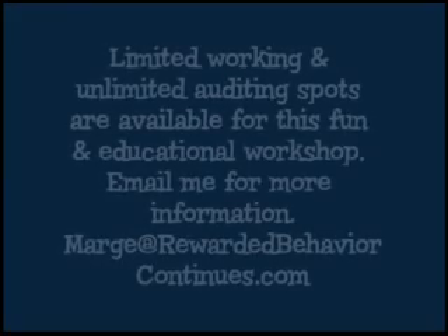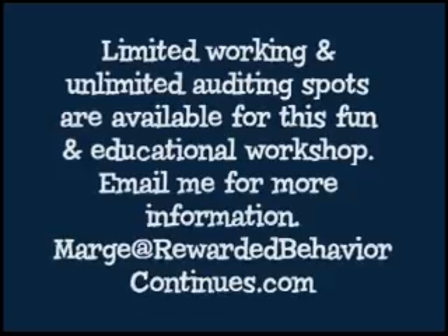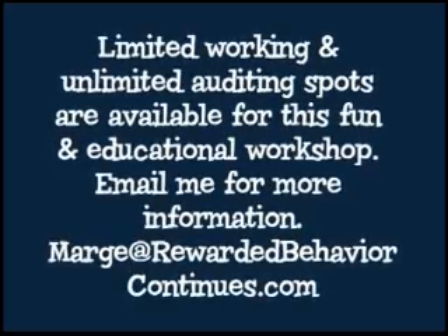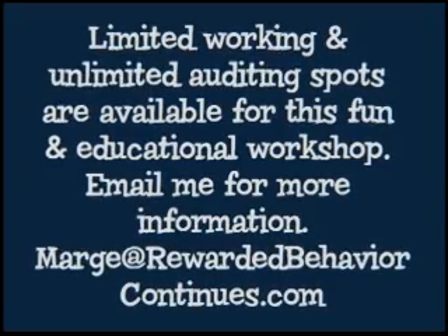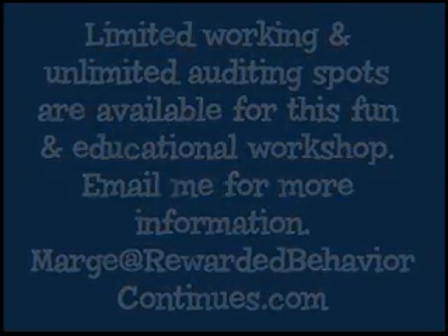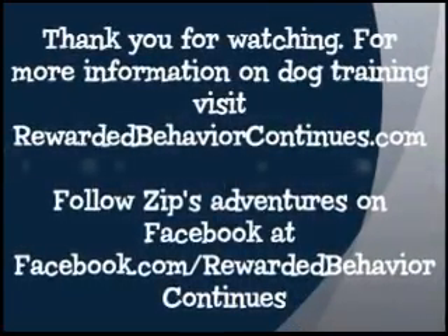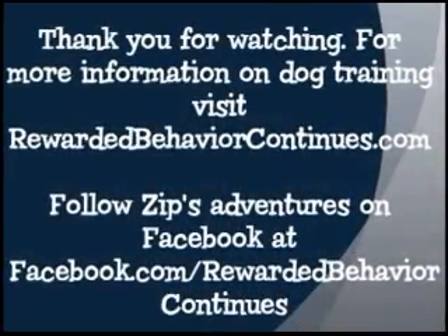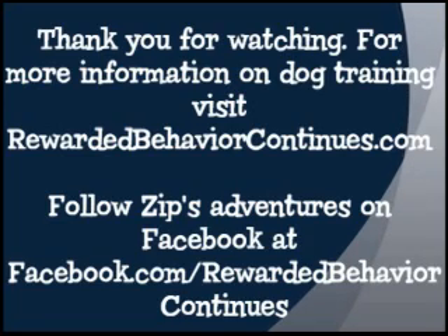Limited working and unlimited auditing spots are available for this fun and educational workshop. Email me for more information: marge at rewardedbehaviorcontinues.com. Follow Zips Adventures on Facebook at facebook.com/rewardedbehaviorcontinues. Thank you.